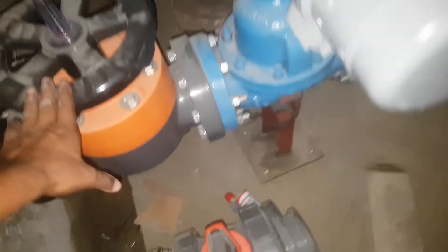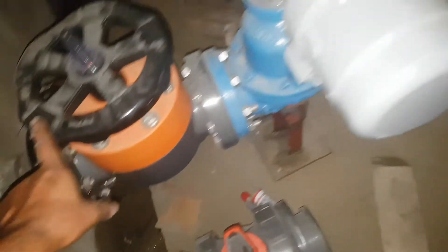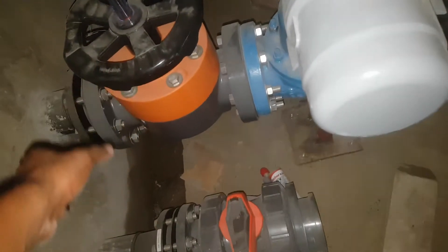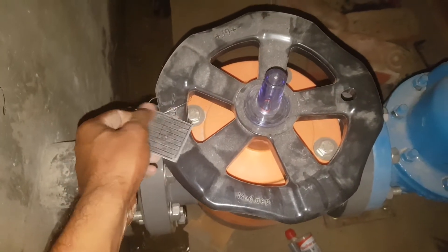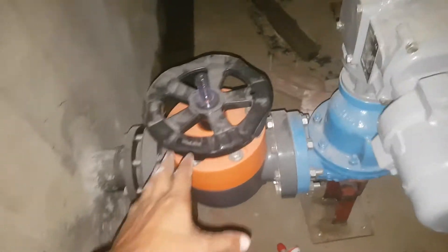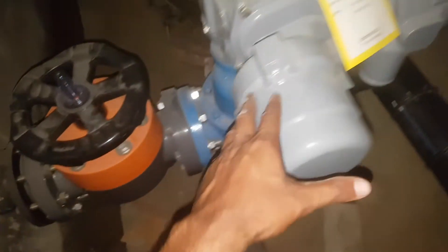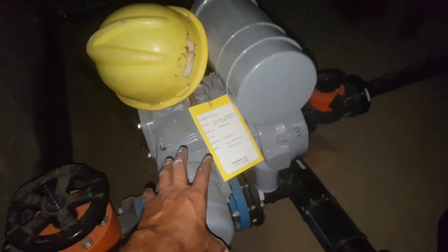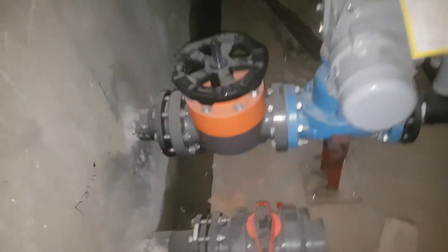Here we can see this is our valve — this is called our diaphragm valve. I have shown you this in another video. This is a diaphragm valve and this one is manual. This other one is also a diaphragm valve but this one is motorized — a motorized diaphragm valve. On this side you can also see another pipe.